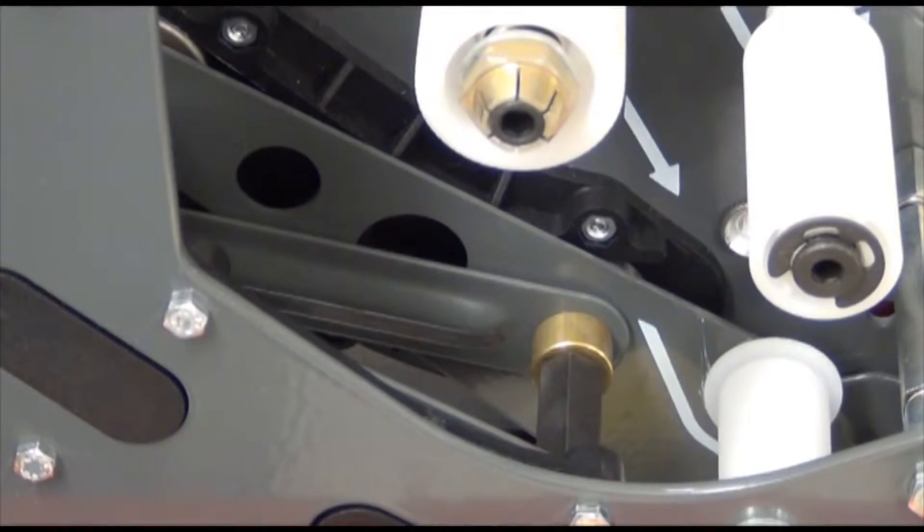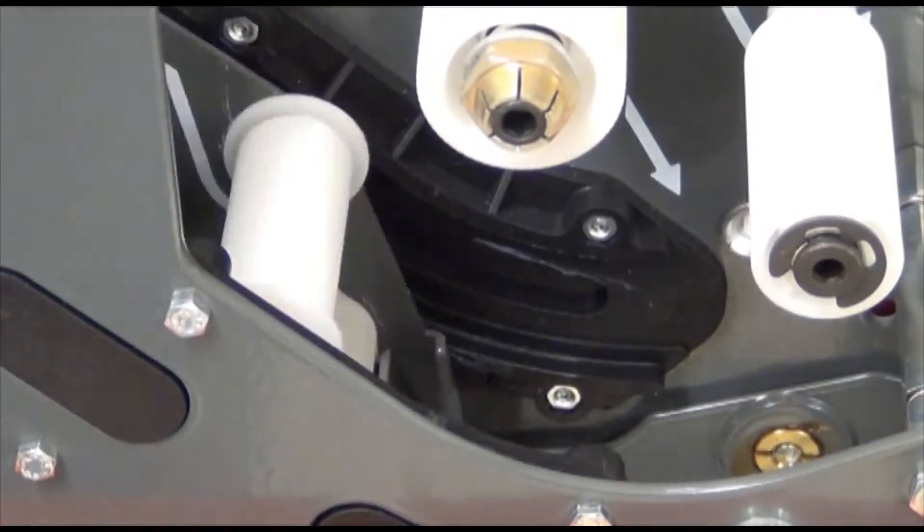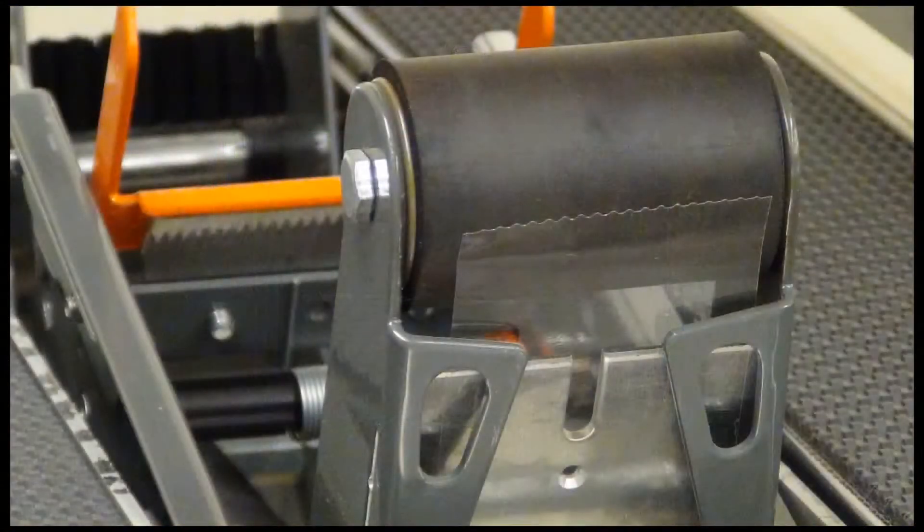The curvilinear applying mechanism provides low initial impact force while maintaining uniform buffing pressure during application. Tabs keep the tape in place on the applying roller and are especially useful on the lower head.